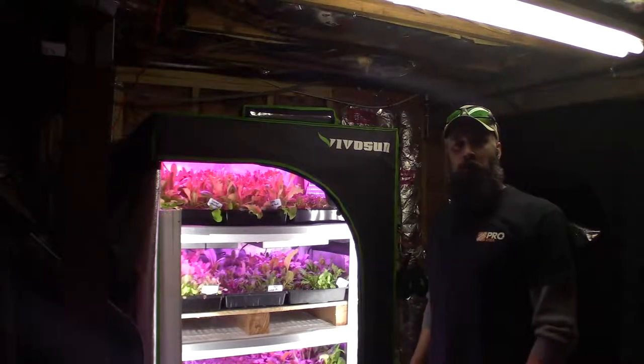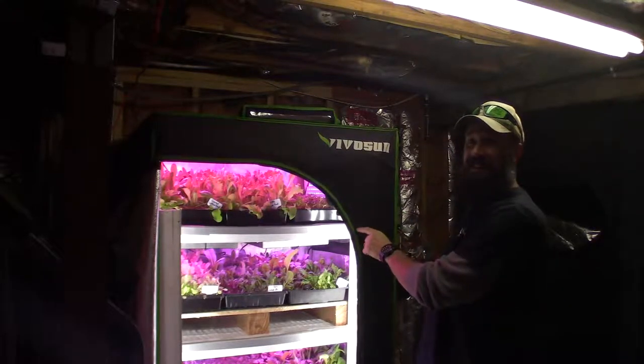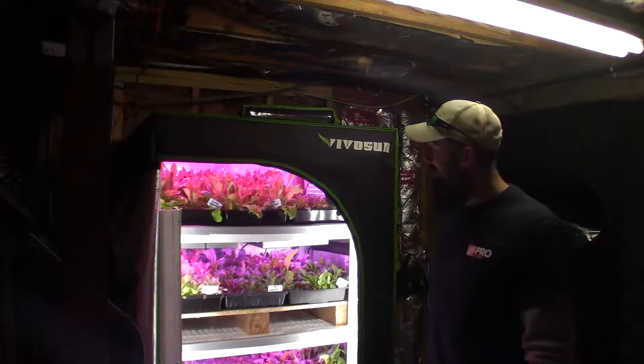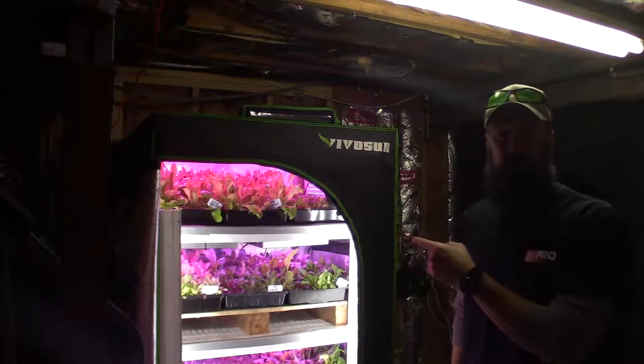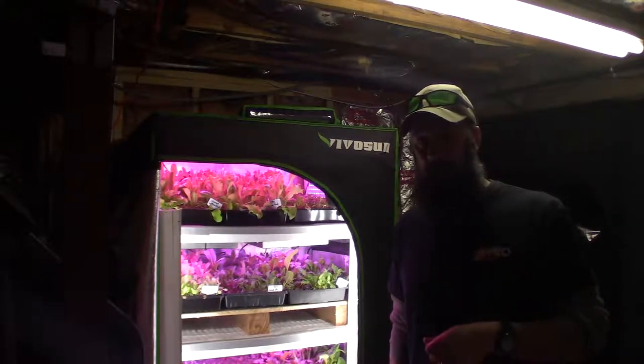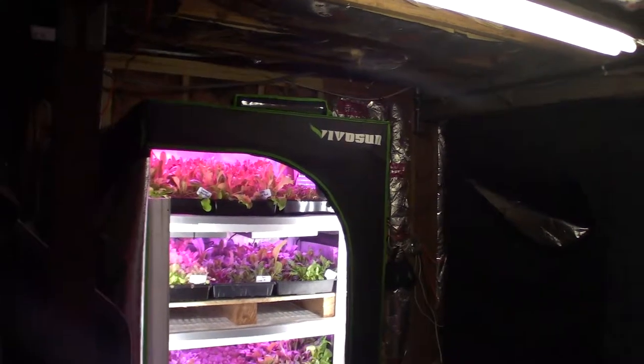Hey everybody, this is Brian from P&B Homesteading and it's time for the midsize indoor grow tent update and I'm pretty excited about what's going on in here. Let me grab the camera and we'll take a little tour. I've got my safety goggles here and I'm going to be putting those on so that way you guys can see the progress from last week.